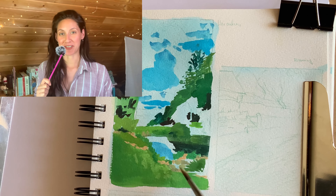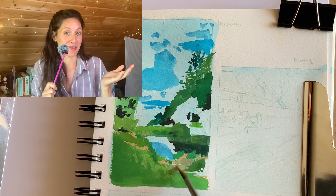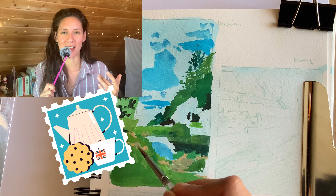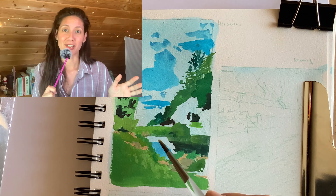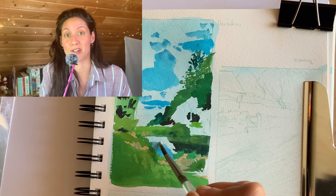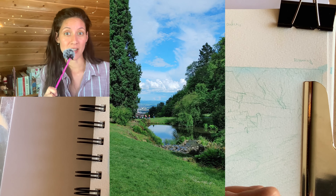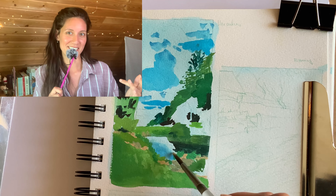Hey everyone, welcome back to my channel, and if you're new here, hello — I'm Debbie and I make art videos. So I'm back from my trip abroad. I was in England for a couple of weeks and then in Germany for the rest of the time. It was a really busy time so I didn't really get a lot of time to sit down and do any artwork, so today I thought we would look through a couple of my photos and make some little gouache studies.